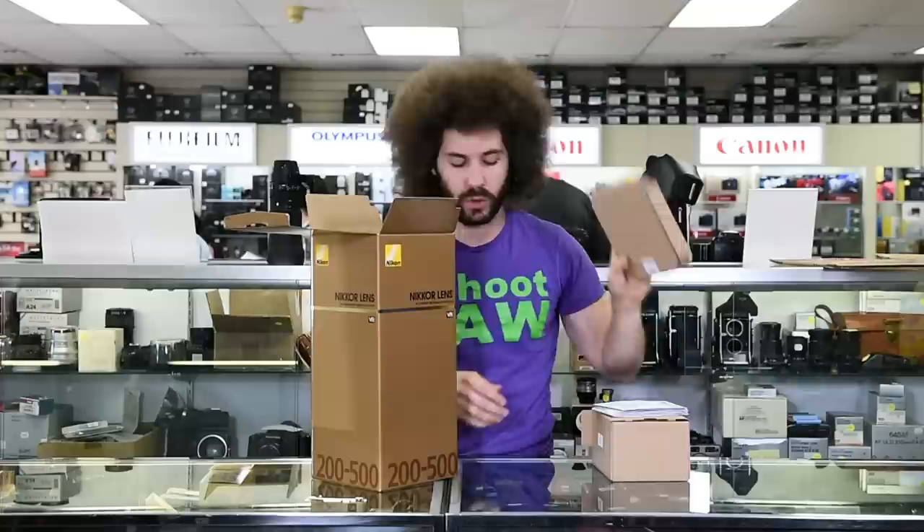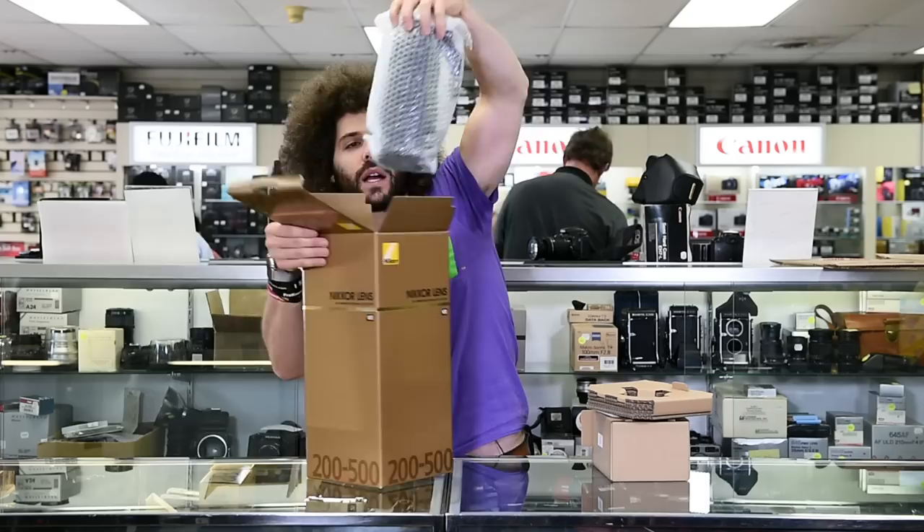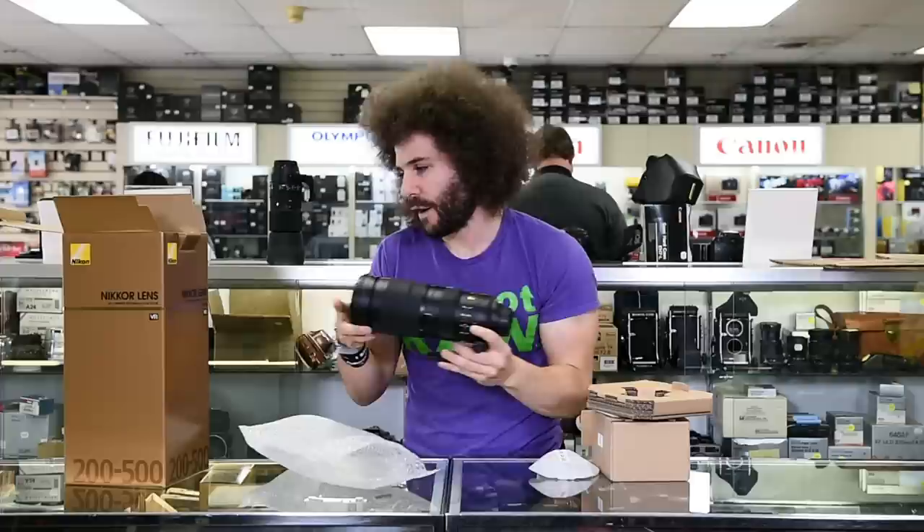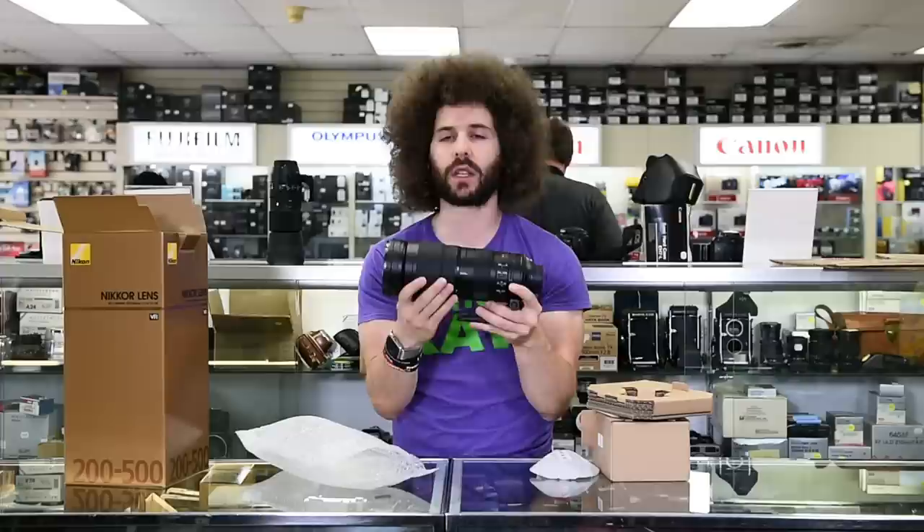Let's see if the recyclable cardboard smells any different. Smells better than regular cardboard. But this is really what you care about — let's get this out of the box. Here we have it. This is what we've been waiting for: the Nikon 200 to 500 f/5.6 ED VR lens.